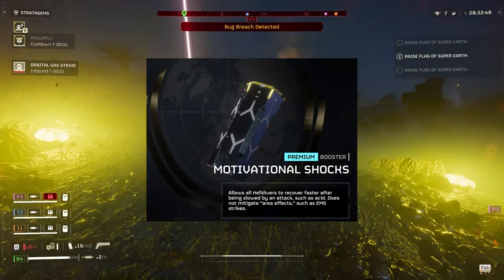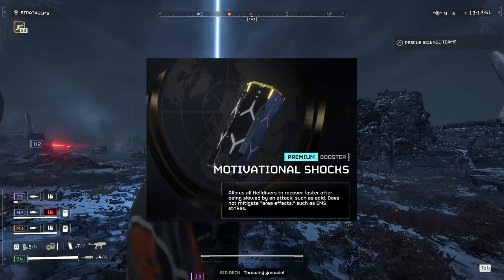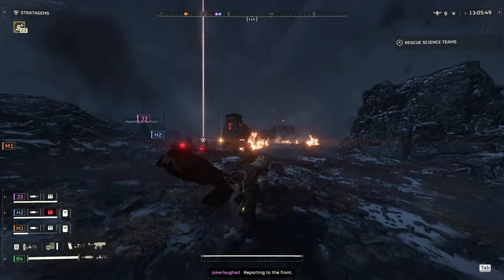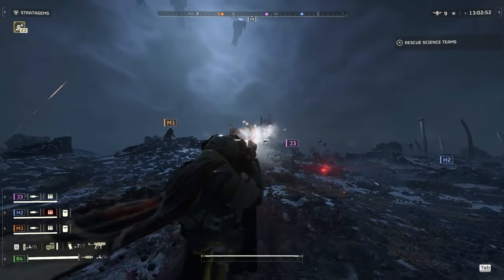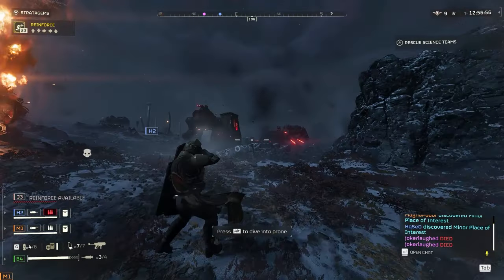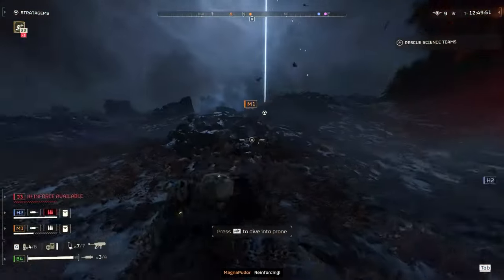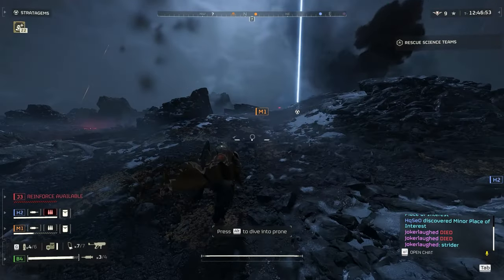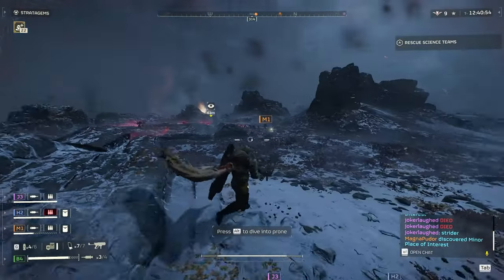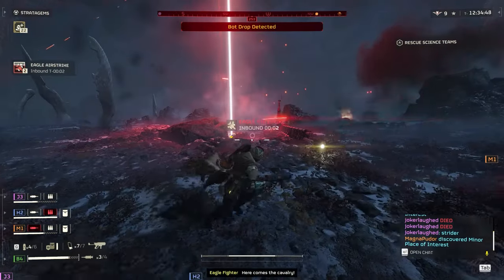Next up we have Motivational Shocks, our booster for the bond. Its effect is to let you recover faster after being slowed by an attack such as acid. It does not mitigate area effects like EMS strikes and it's absolutely useless. I tried it in almost all of my games and the effect is marginally as good as Muscle Enhancement. However, Muscle Enhancement not only helps against slows but also lets you walk through hard-to-traverse terrain more easily, so there's no point to Motivational Shocks even existing. What it should have been: the current effect stays, but instead of just recovering faster — and it should be much faster — after you recover you should also get a small movement speed bump, something that would be like an actual Motivational Shock. This goes in the same pile as where my dad puts me: Absolute Disappointment.